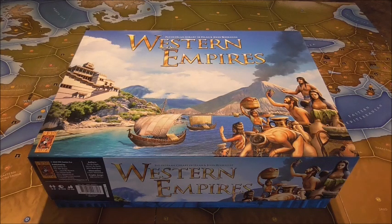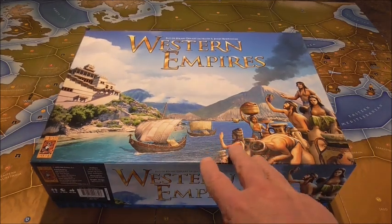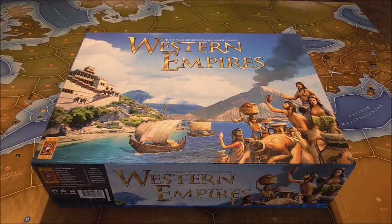Excellent game. It's stood the test of time. This set has added a lot more to the original Avalon Hill game of Civilization. This is called Western Empires, and they are currently working on a sister game — not difficult to imagine — called Eastern Empires, which is going to greatly enlarge this game, which is already huge.